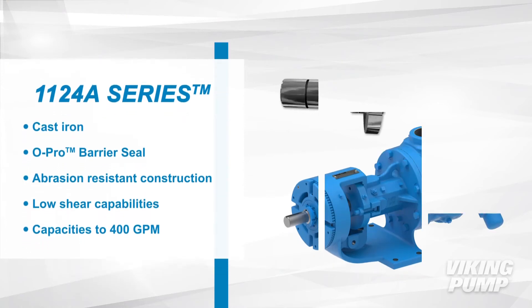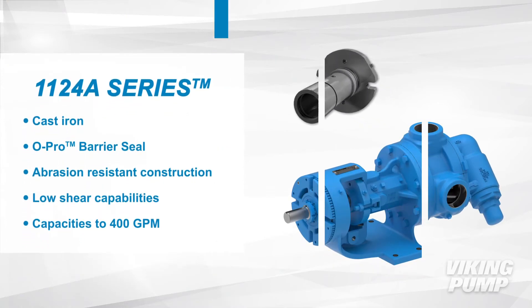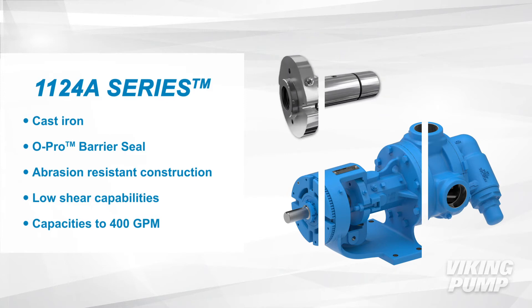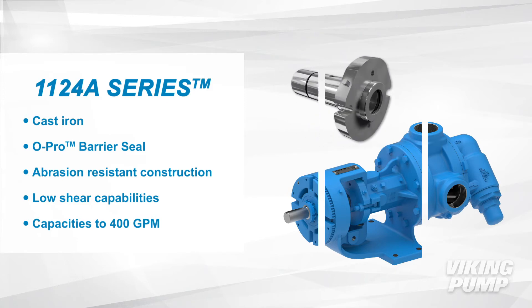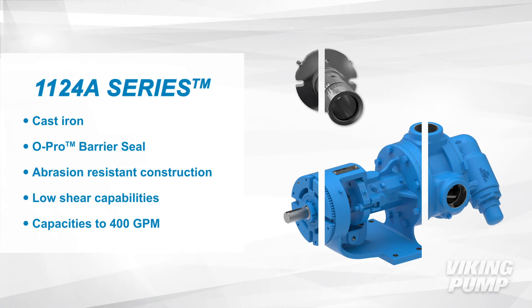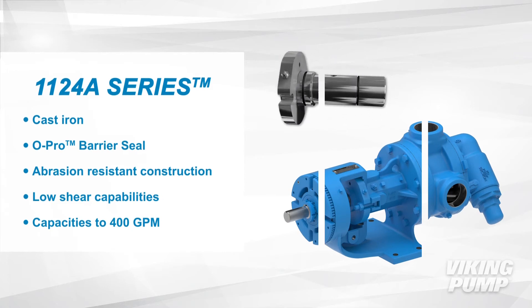The 1124A series is cast iron and features Viking's O-Pro Barrier Seal, which is able to virtually eliminate leakage. This series also comes with mildly abrasion resistant construction as standard. The 1124A series has low shear capabilities and a capacity up to 400 gallons per minute.